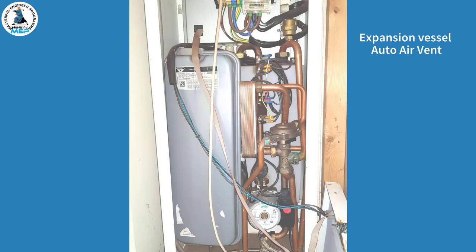We're now looking inside the boiler. You can see the expansion vessel and also the auto air vent. We'll be looking more closely at the other components inside the boiler.